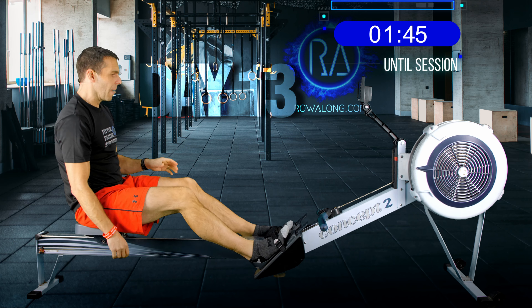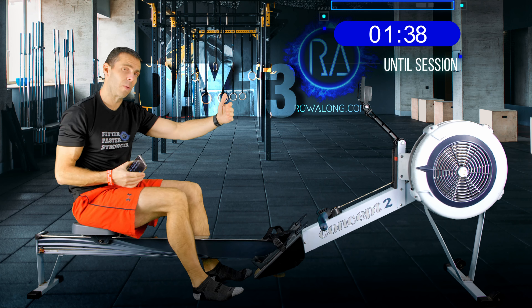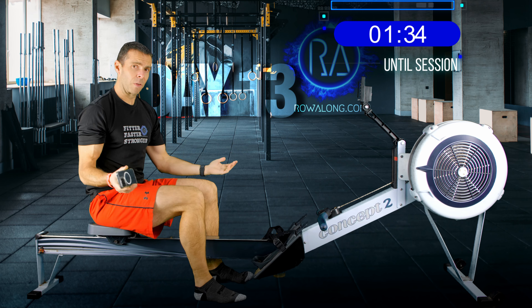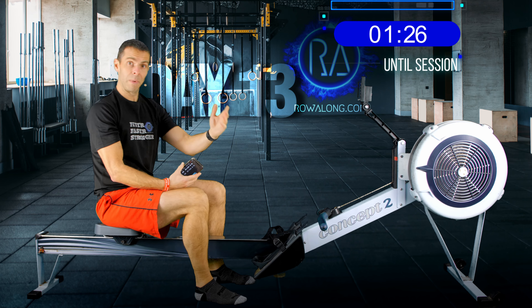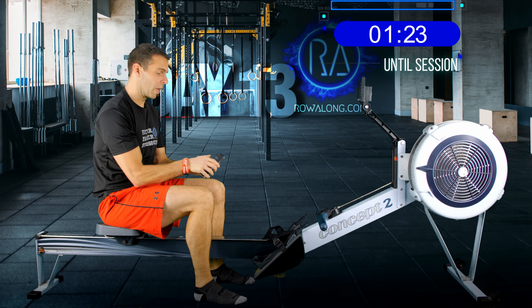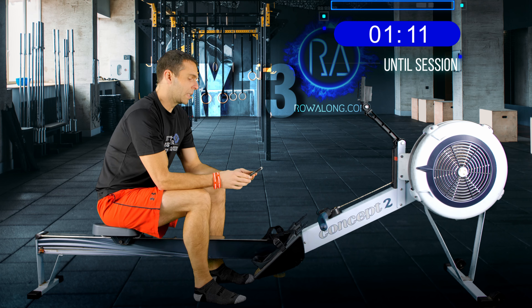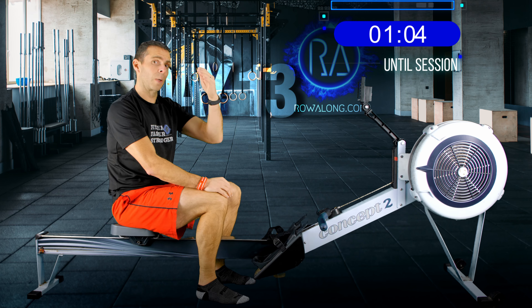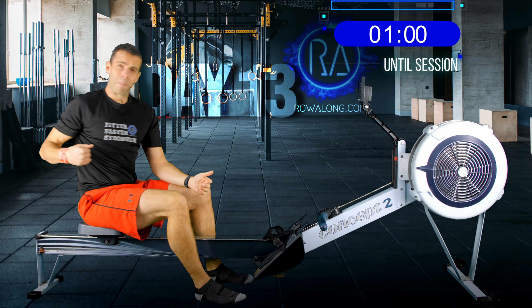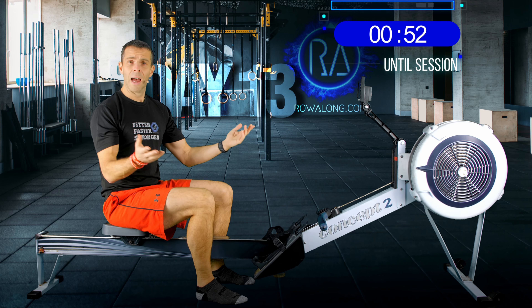That's the warm-up done. Today's main session starts at 20 strokes a minute at 2K plus 18 — almost continuing that warm-up for the first 5 minutes before we increase. We're splitting today's half-hour into 6 five-minute intervals: starting at 20spm and 2K plus 18, up to 22spm 2–3 seconds faster, then 24spm 2–3 seconds faster again, back to 20spm and 2K plus 18, then 22 and 24. And we're done.